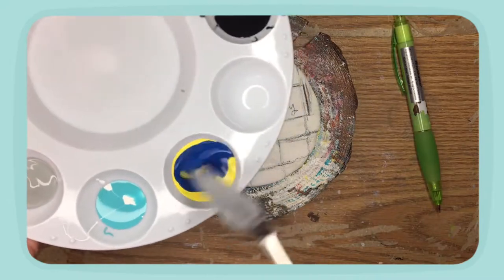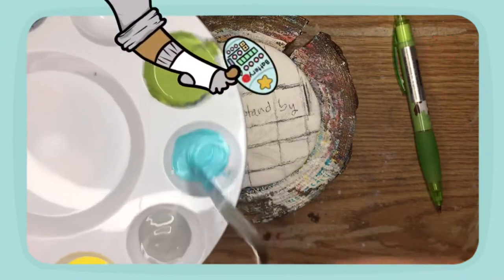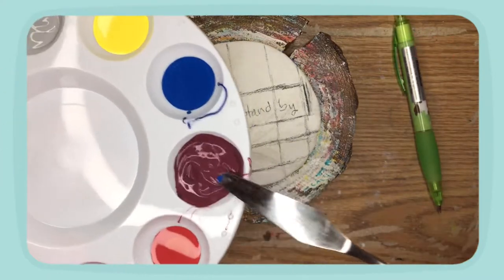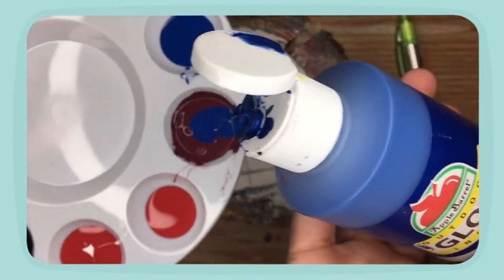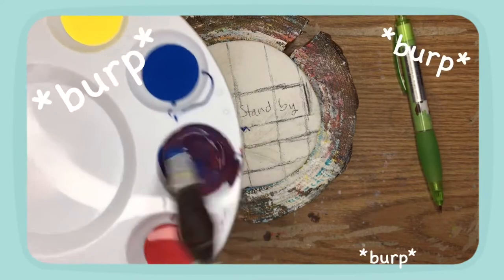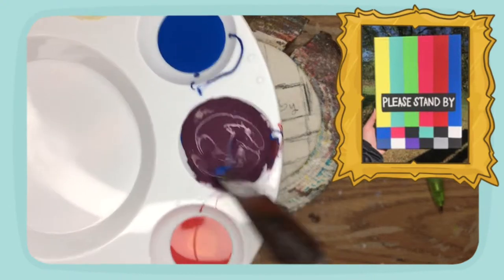That just looks horrible. They don't even look like purple — they kind of look like burgundy. We're gonna bring out the paint box. Oh shoot, I put that on my center. I don't know what to say. I don't know how we're gonna get that type of purple because that purple is looking bright, bright, bright — and this one's looking a little dark.